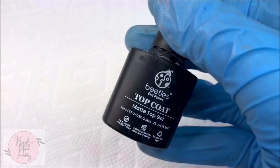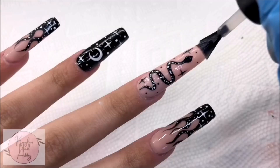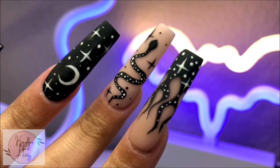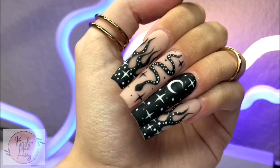And finally adding a top coat — I'm going to be going matte today. And here's the final result. They came out so cute. I absolutely love this design for Halloween. Thank you so much for watching, I hope you enjoyed. If you liked this video, please like and subscribe, and I'll see you next time. Bye!